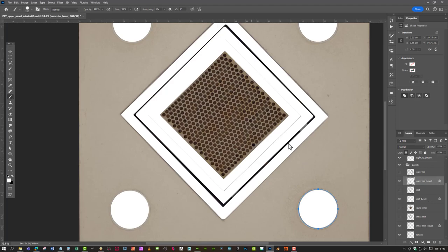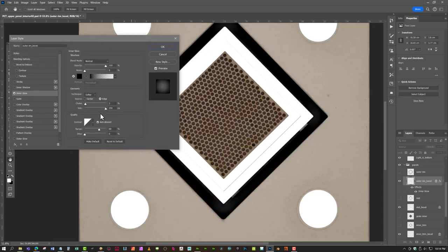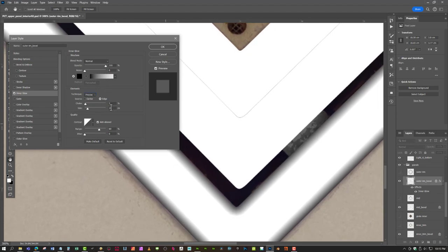The next thing is to figure out how much bevel we want. I'll double-click outside to get up the layer styles, then go to Inner Glow. The size is huge so I'm going to turn it way down. It's on Softer - I think I want Precise, but that's questionable. Actually Softer might be more accurate. Yeah, I think I'll go with Softer - that looks pretty good.